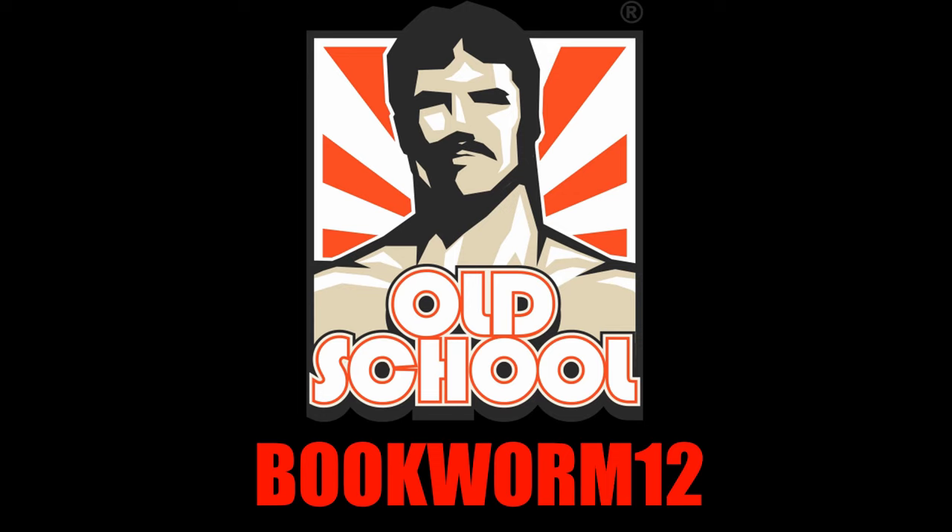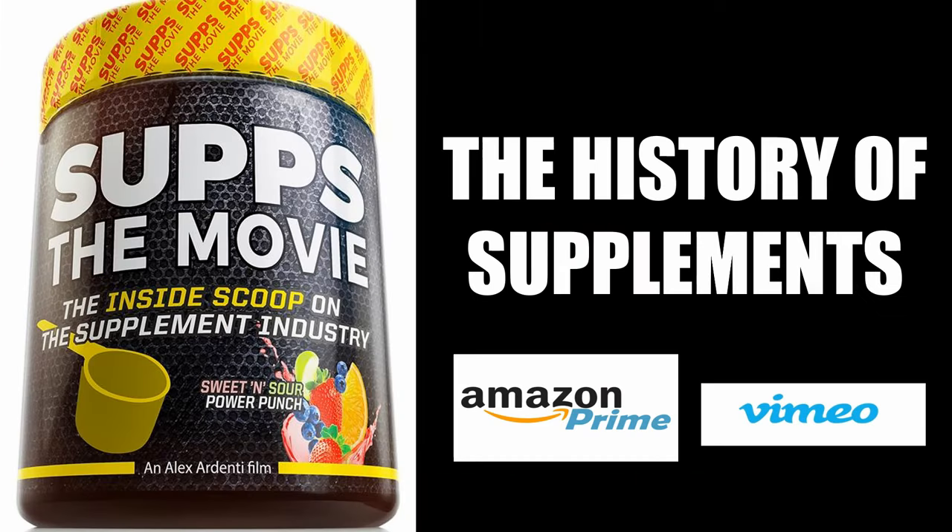To take full advantage of my collaboration with Old School Labs, please visit their website and choose from their range of supplements using my code bookworm12. For an entertaining look at the history of bodybuilding's supplement industry, I'd highly recommend watching 'Subs: The Movie,' which I collaborated on with Old School Labs — available on Amazon Prime and Vimeo.